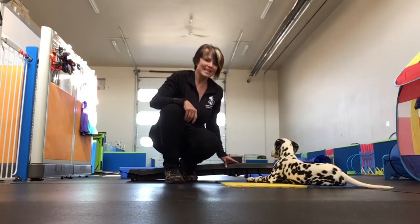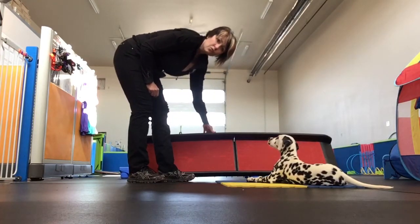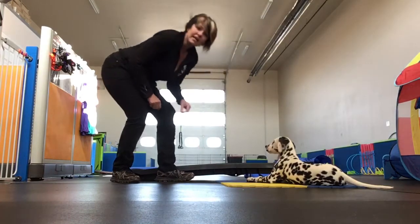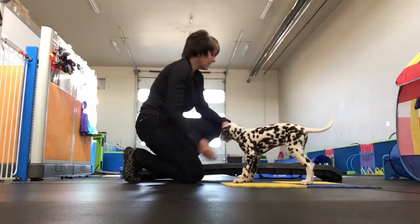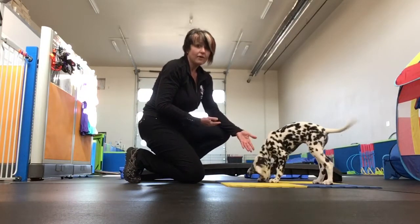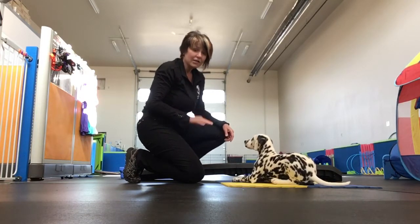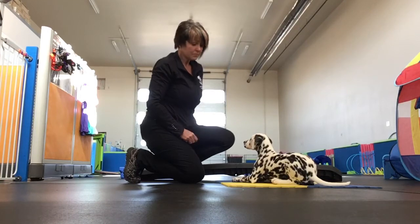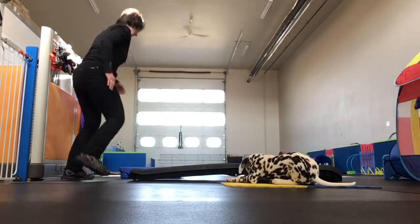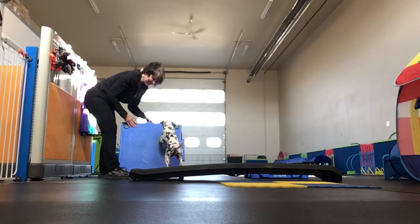What I'm going to use is actually a cargo ramp for getting into vehicles — it's got kind of a sandpaper surface on it. The reason I'm using it is simply because that's what I have. I'm also using two Blue 9 climbs that are very low to the floor, with the legs taken out and the safety plugs in — because she's a puppy.